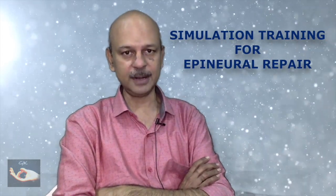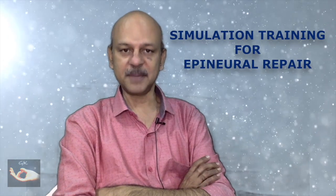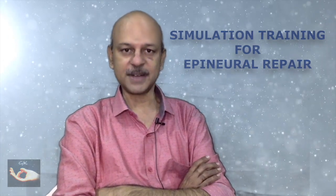After we have learnt the technique of doing an epineural repair of an injured nerve, we are still not ready to do the surgery on a patient. There is one more step to be done to master this technique: simulation surgery. In this video, we describe a very simple simulation model for practicing nerve repair. It consists of four parts.